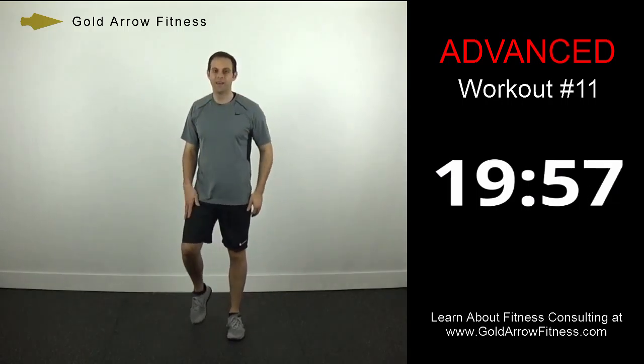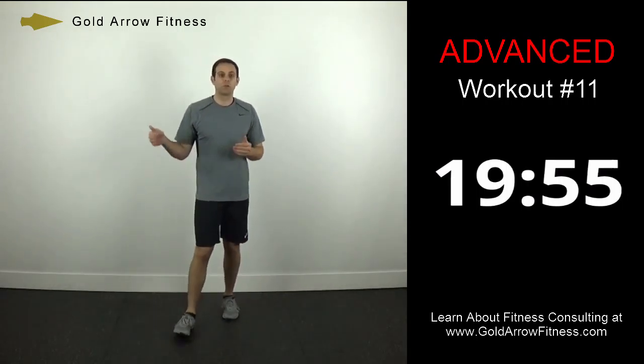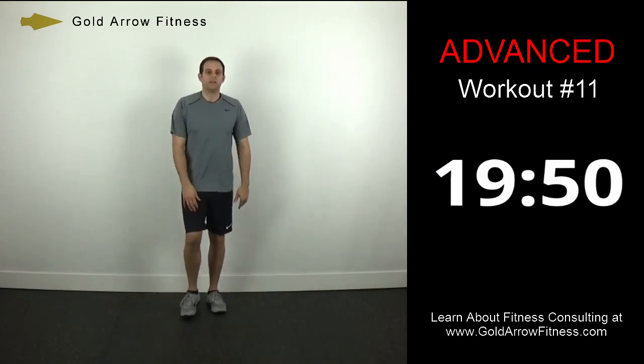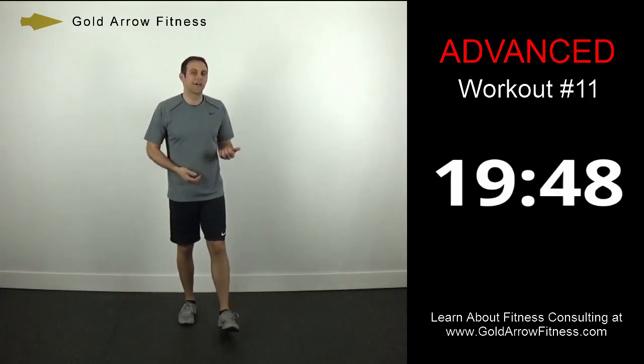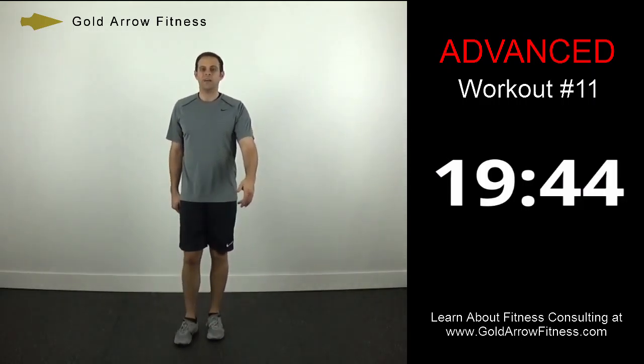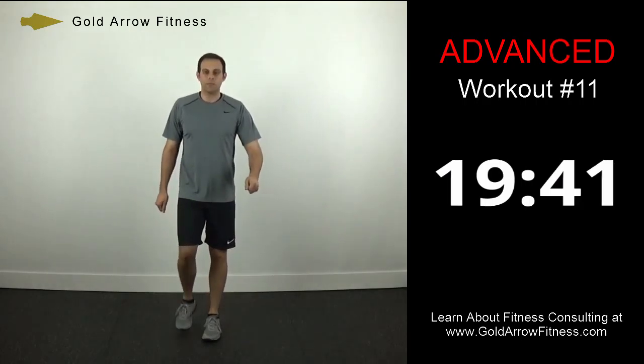Excellent job. If you need a quick drink, grab it real quick and get back here. We're going to do some stretches next. Try to stay moving — we only have 30 seconds, that's really not enough time to sit down. Just try to keep loose.